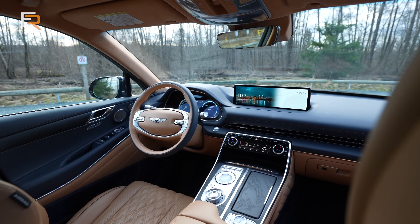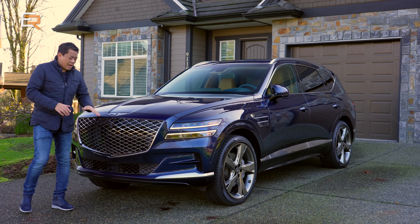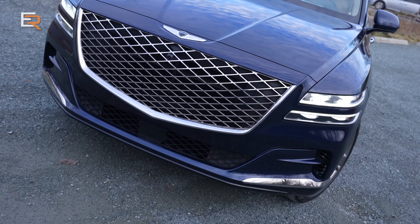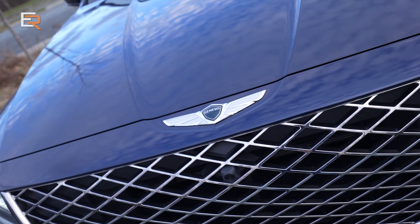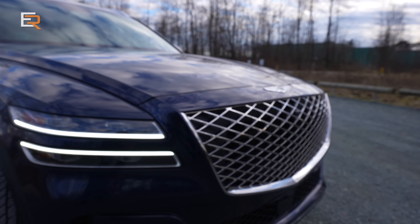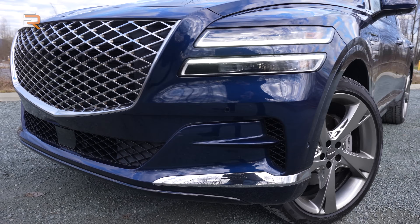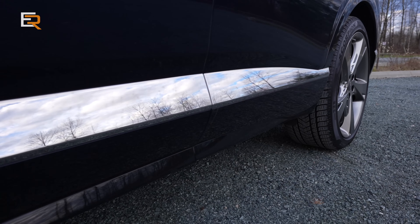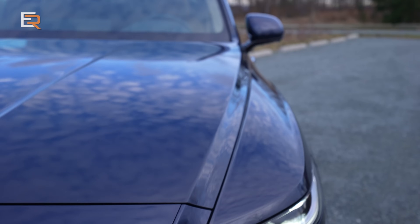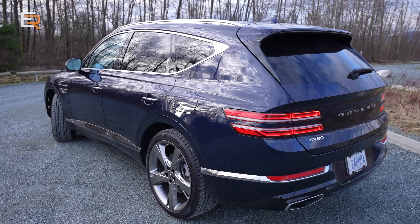One nice thing — regardless of what package you get, every GV80 pretty well looks the same other than the wheels. Starting from the front, some people have compared this to a Bentley. I can definitely see the resemblance from the actual emblem, which is the wing. Then you have this monster crest grille — kind of like Superman — with the G-matrix pattern. I'm not usually a huge fan of chrome, but it really works with this GV80. The chrome accents on the side really pinch that belt in and accentuate the look. You have standard quad-LED headlamps and LEDs all around, and this stripe motif continues right down the side and onto the back.